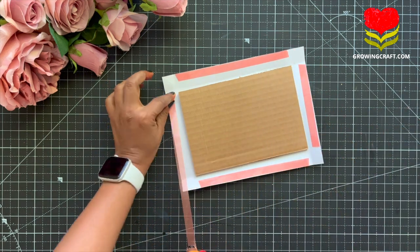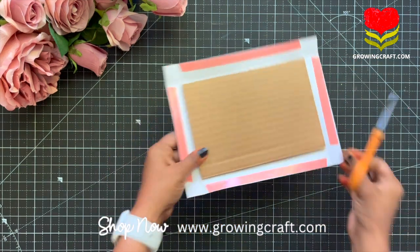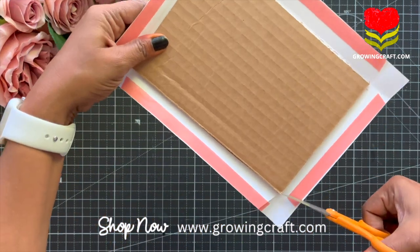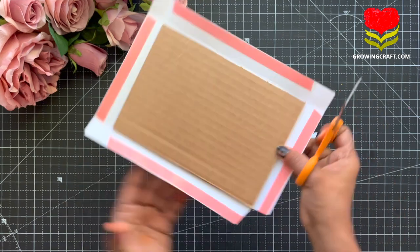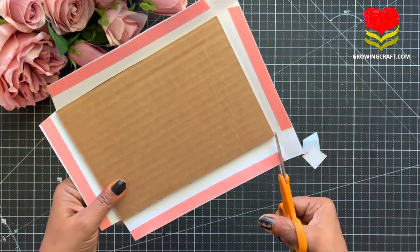So after applying the tacky tape, I am going to cut all the corners. If you know any other way of doing it, let me know in the comment section — how do you create your scrapbook covers? I would love to know that. You can always comment and we will be happy to know your techniques.